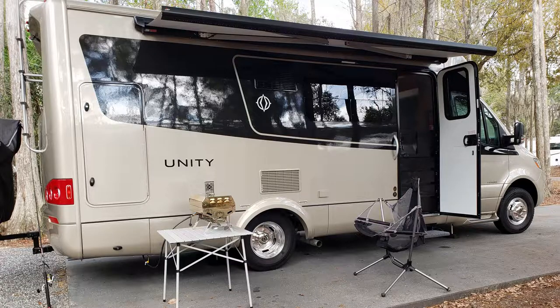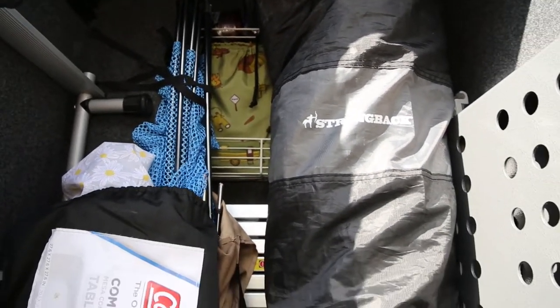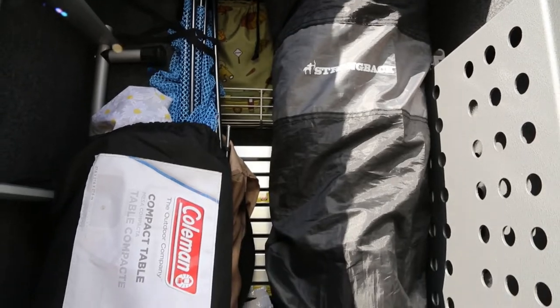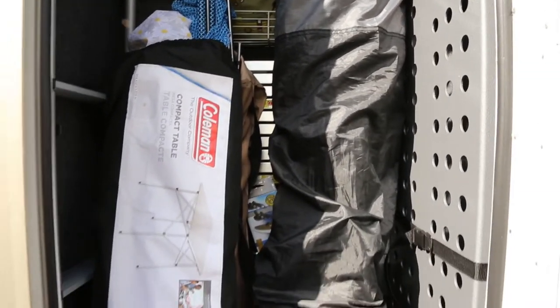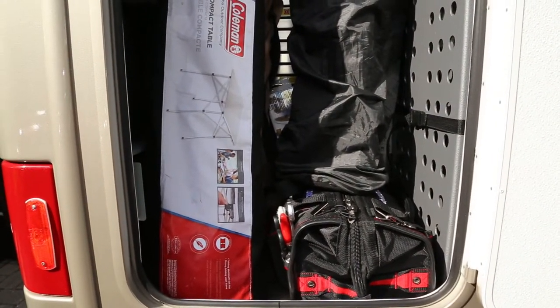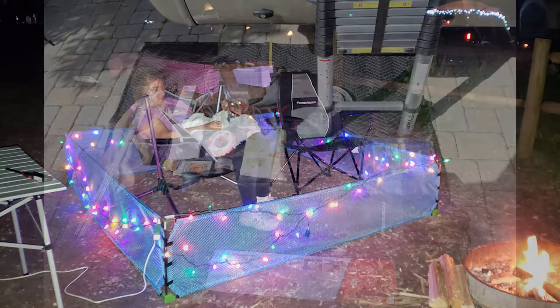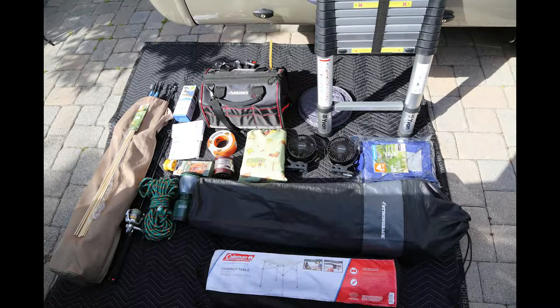Moving on to the back of the RV, the large storage container is the most important compartment in the Unity MB because it's the only one that really gives us large areas to store bulky items. Starting all the way on the left, we have Wrigley's dog pen made up of tent stakes and some fabric that was sewn together, and some campfire stakes for cooking marshmallows.